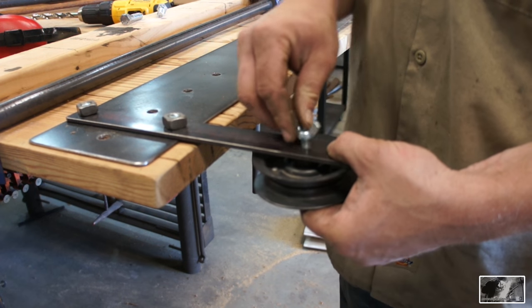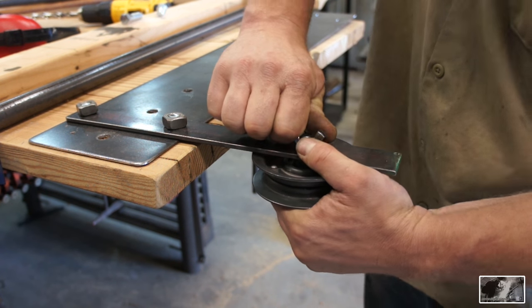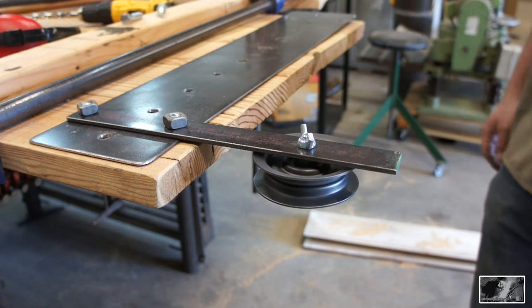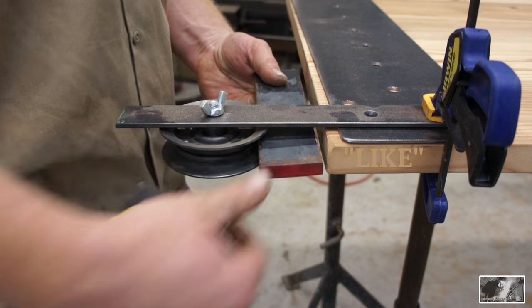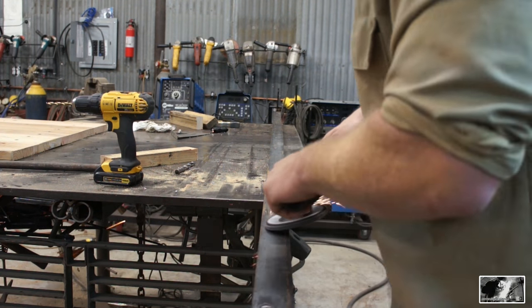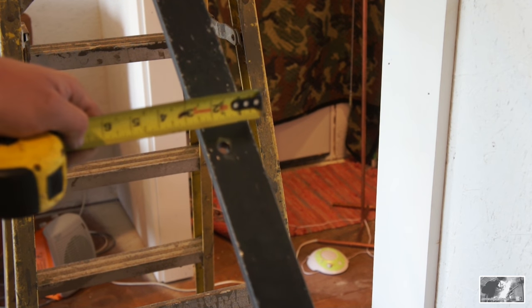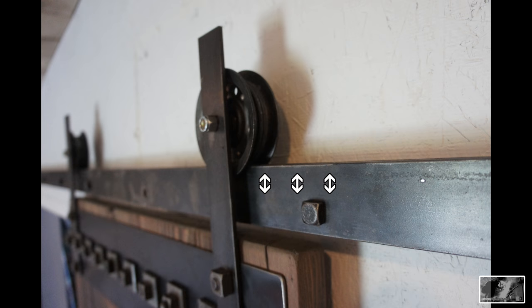Once everything was done I fitted it up for a quick mock-up just to confirm everything was going to fit correctly — and it looks like we're on the right track. When it comes to drilling the holes in the rail, the best piece of advice I can give you is to try to figure out where the studs are in your wall and line the holes up accordingly. This was a custom application so I added a whole bunch of blocking behind my wall coverings. I always place my bolts below the center line so I run no risk of the pulleys interfering with the legs that attach the rail to the wall.